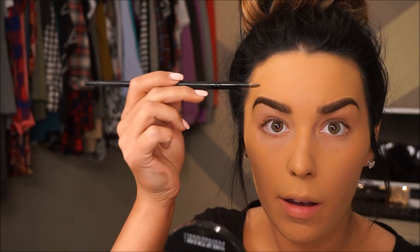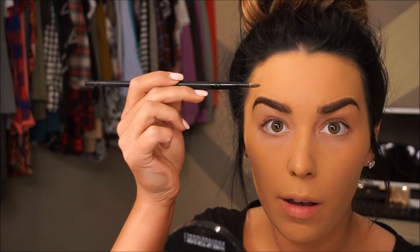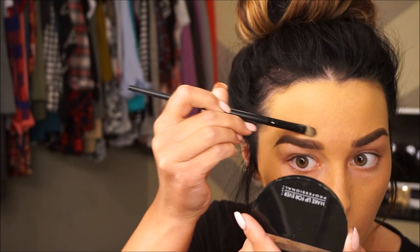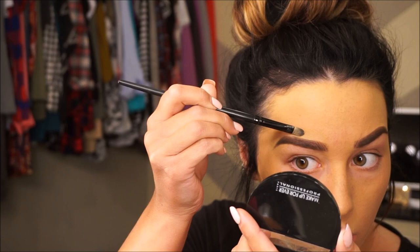Now I'm just going to do what I usually do and carve out my eyebrows, which means just taking a little bit of the excess foundation on a thinner, skinny shader brush and just cleaning up the edges of your eyebrows so everything looks polished and put together.